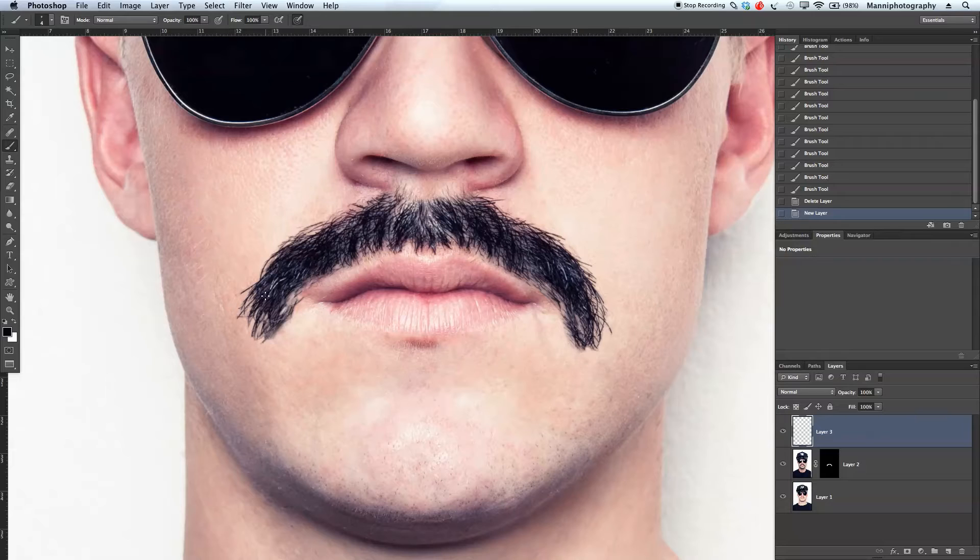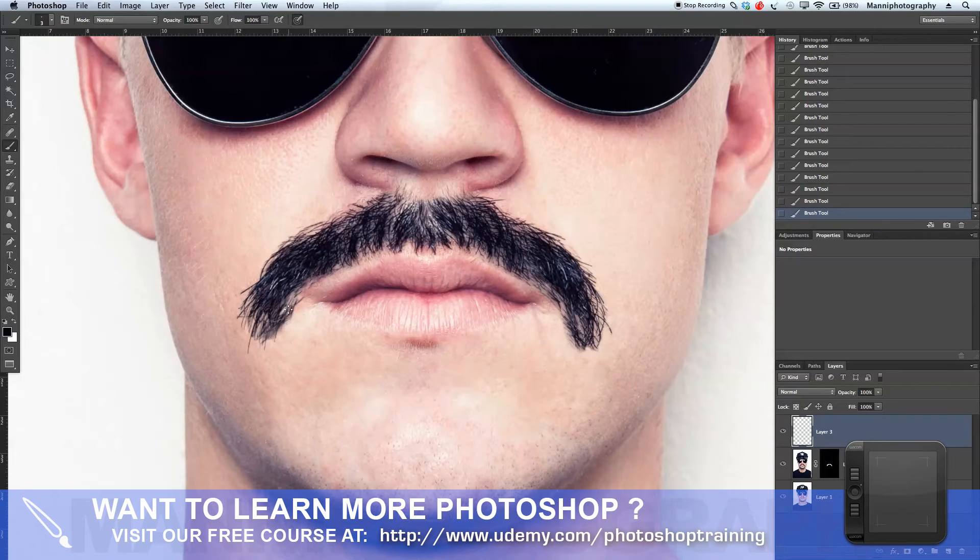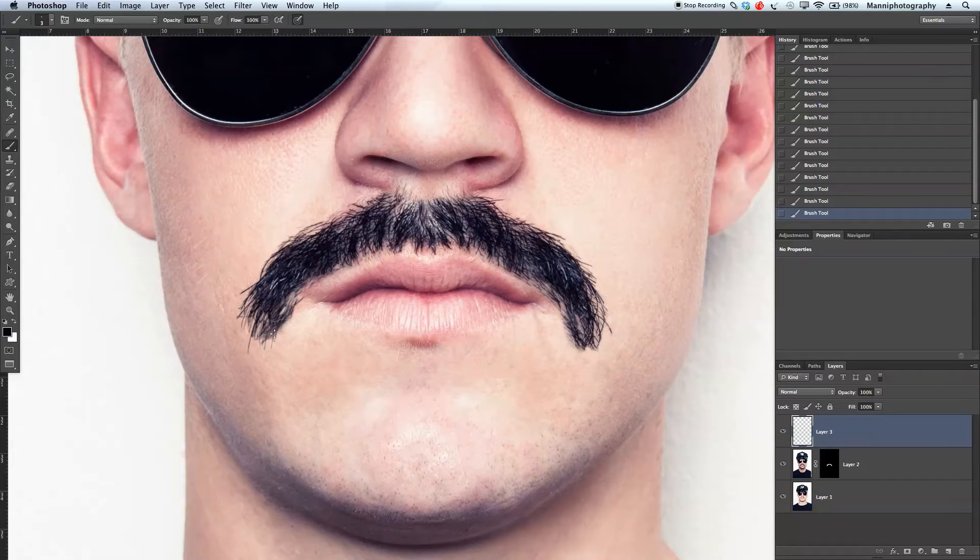With a very small brush, around 3–4 pixels, I'm just going to roughly brush in some hair so it looks more realistic and fades in a little bit better. This does take a little bit of practice — if you're not getting it right the first time, delete your layer, create a new layer, and do the same process over again. I'll take my brush up to around 4 pixels at 100% opacity and paint some small hairs so it looks more realistic.